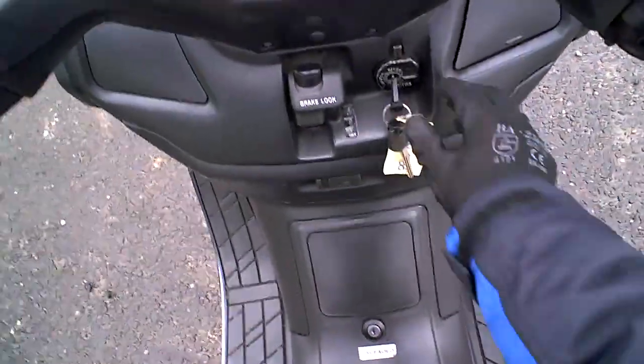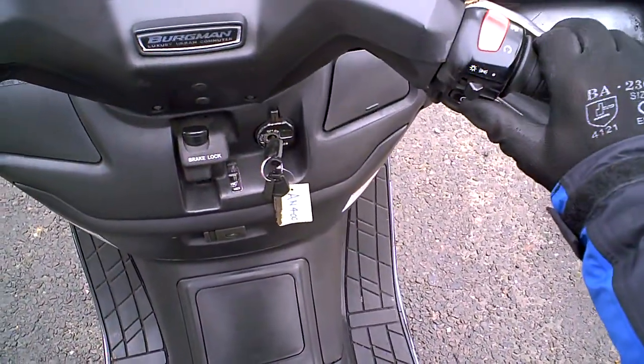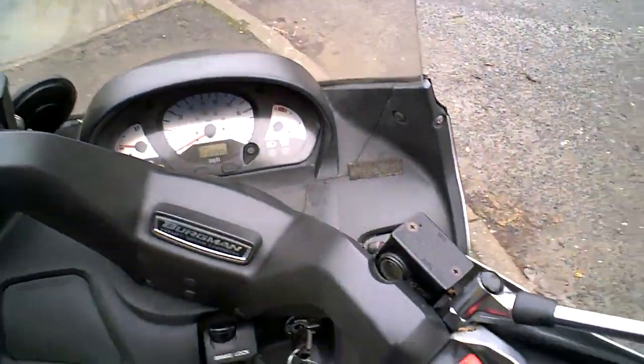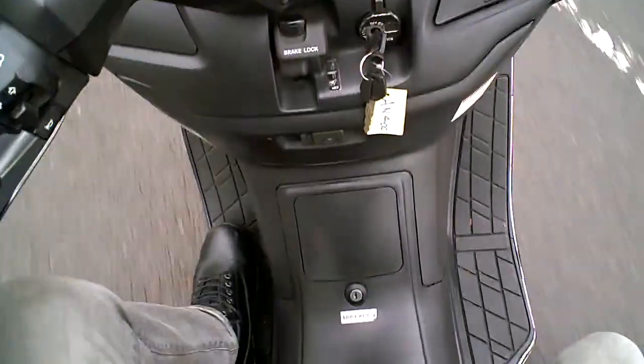Stand up, because you can't start it with the stand down. Brake in, and away. It seems to start every time, so the battery's probably okay. There's no sign that it's showing any signs of age at this point.